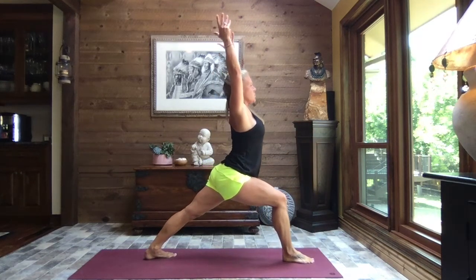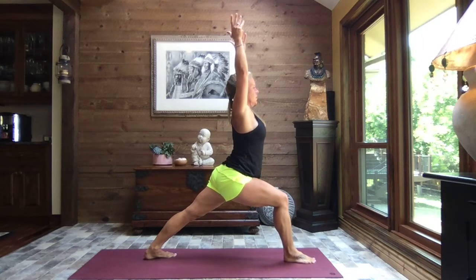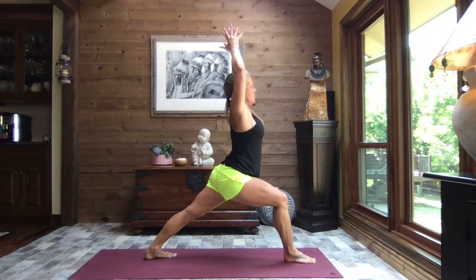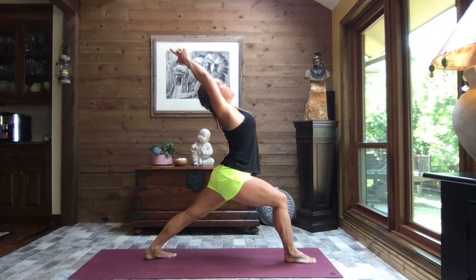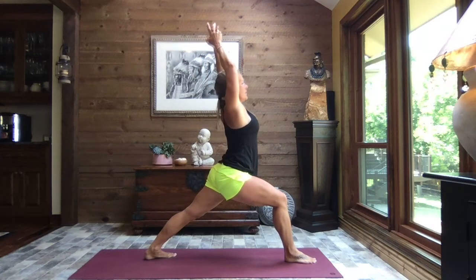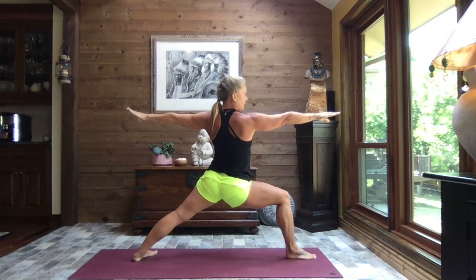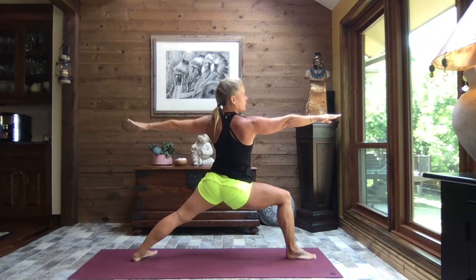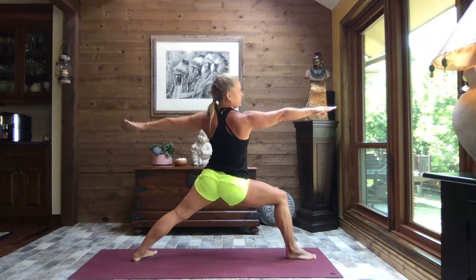Warrior one — hips, chest, and shoulders square to the front, shoulders soft. Breathe. Bring your palms to gently touch, interlace the fingers all but the index finger and thumb, inhale reach to the sky, and as you exhale arch it back a little or a lot — keeping those hips side by side. Inhaling up nice and tall, and as you exhale opening to warrior two — hips, chest, and shoulders open to the side. Gaze out over your front middle finger. Inhale, straighten that front leg a little bit, and then exhale sink.